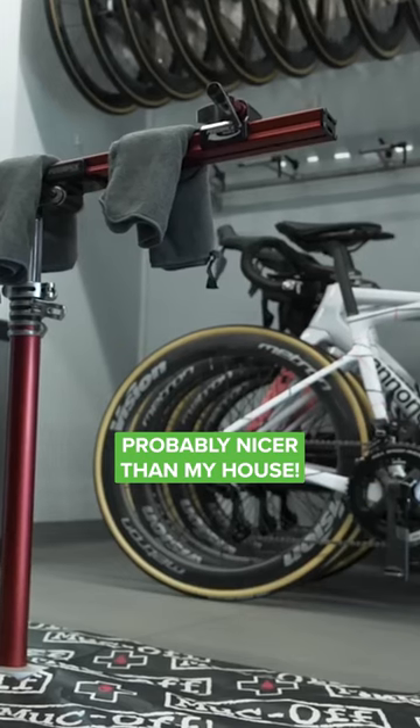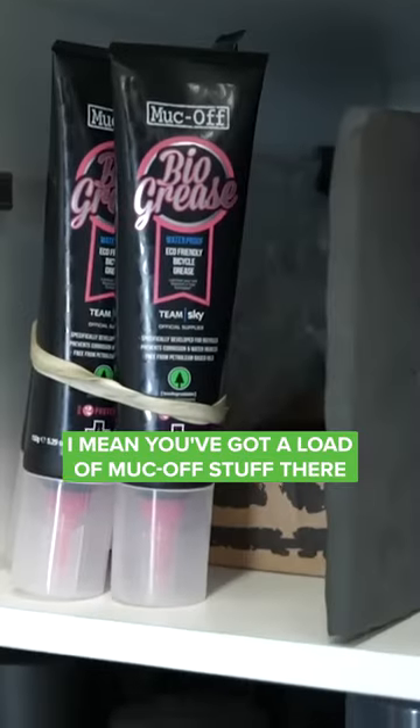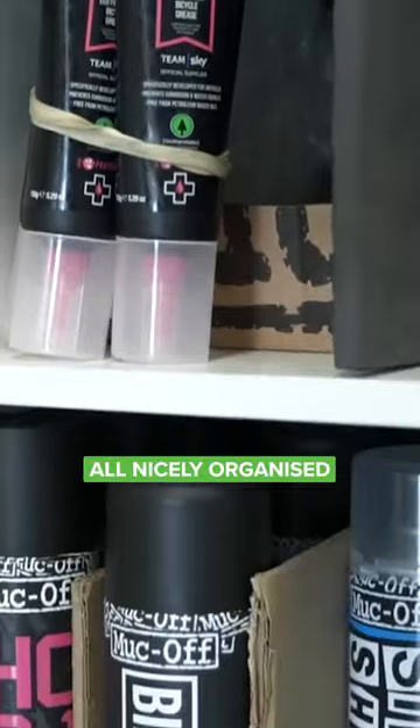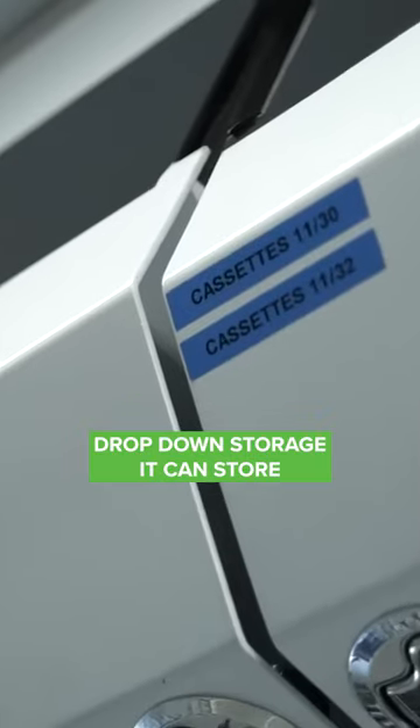Probably nicer than my house, but there's everything that a mechanic needs. You've got a load of Muck Off stuff there, all nicely organized. Above me here is loads of big drop-down storage.